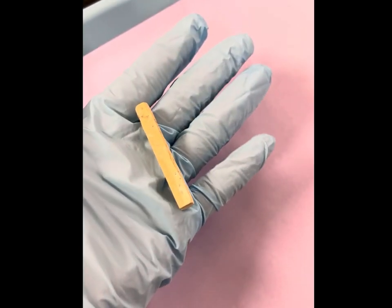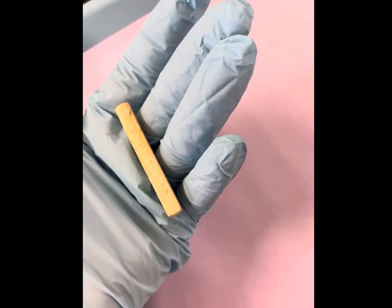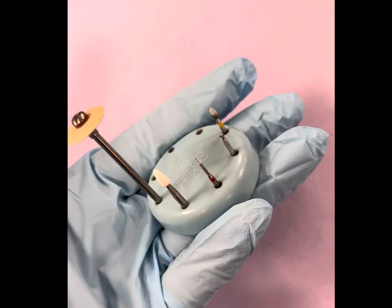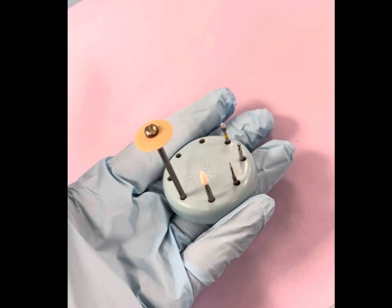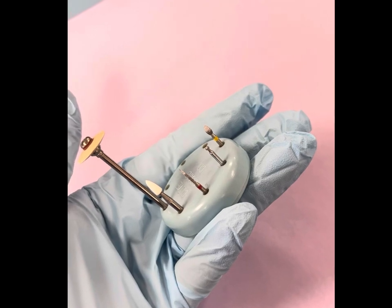The purpose of the bite block is to protect the patient during the procedure, especially when they are waking up from the anesthetic. We will then have the proper burrs that we need. For the preparation tray, we will need diamonds to prepare the teeth. This also includes our finishing burrs, finishing discs, and our finishing stones.